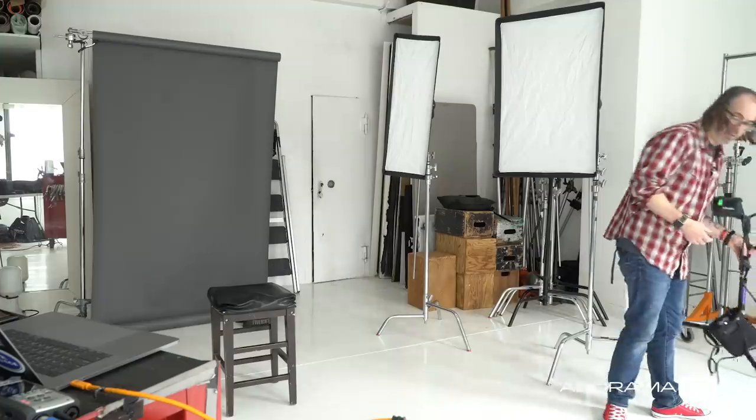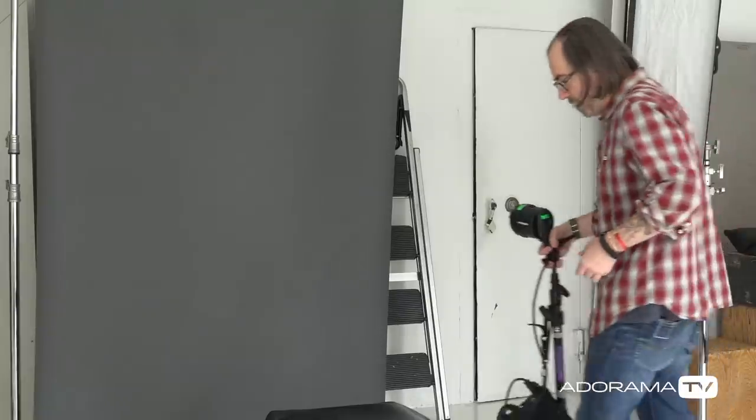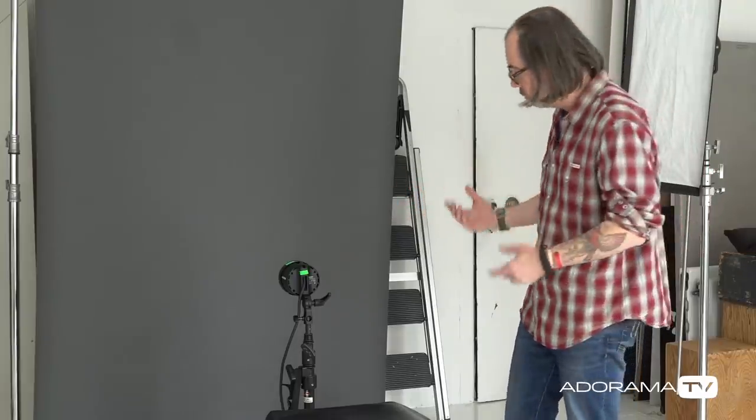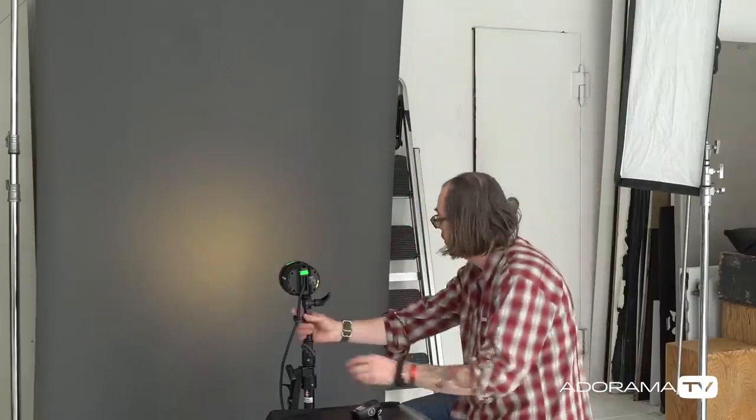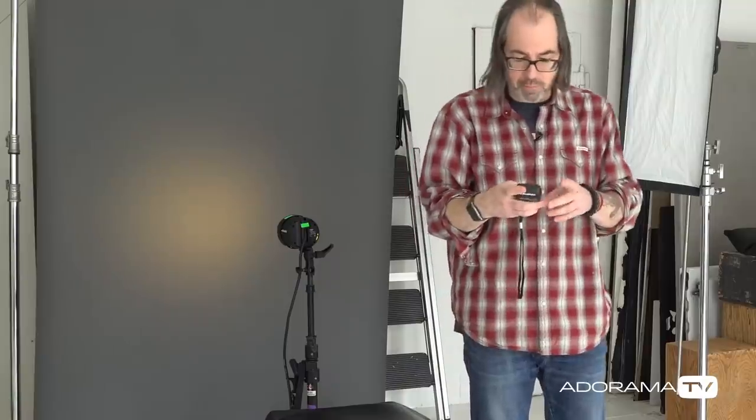First, I'm going to set up my background light. This is a Profoto B2 head, and I've got a grid on it, so this is basically going to give us our background light. A lot of times when I'm setting up lights I'll set up the key light first, but when you're doing this for a project you might be setting up before your subject is there, so sometimes throwing up the light you know is gonna work first will work for you. I'll turn the modeling light on so you guys can see — it's gonna give us a nice circle of light, hidden behind his shoulders, giving us a spread on this gray background.